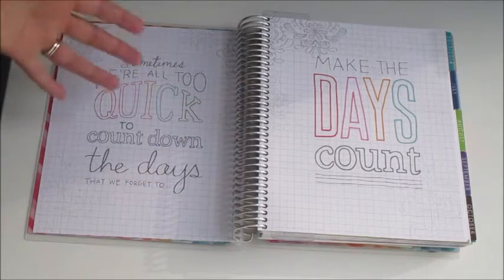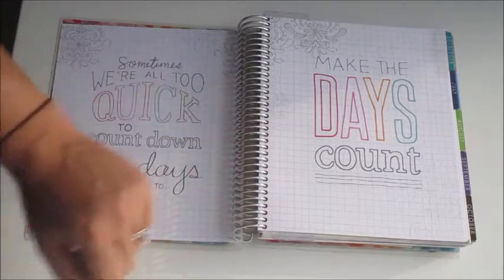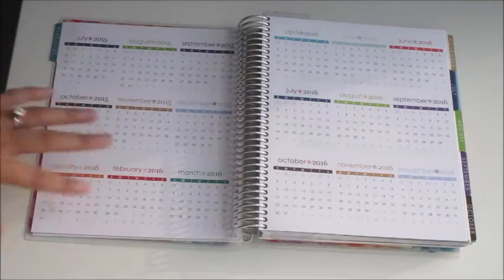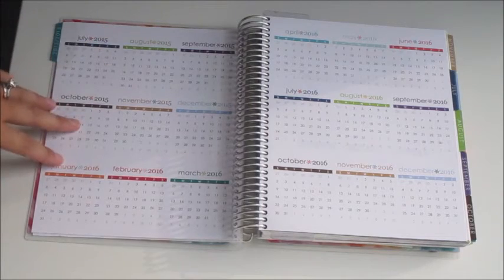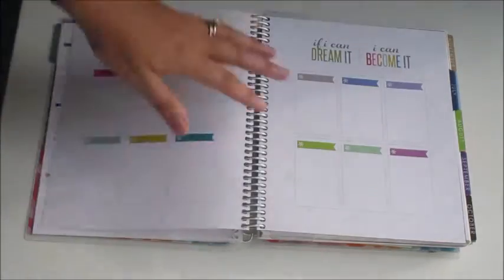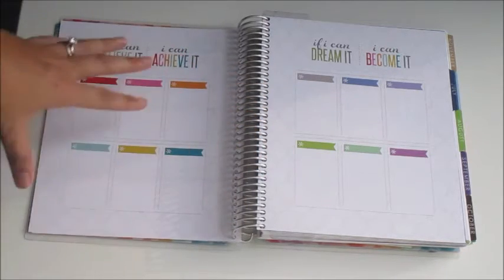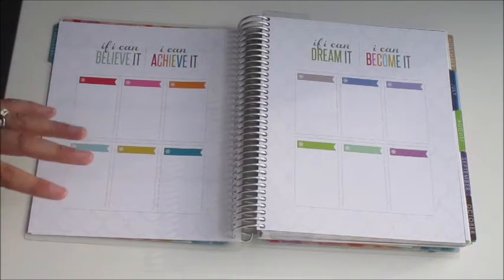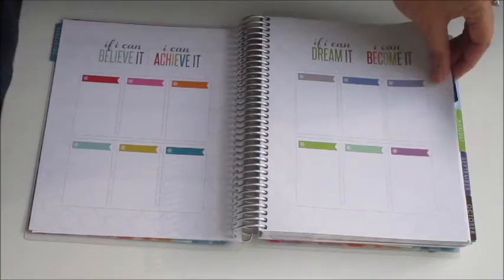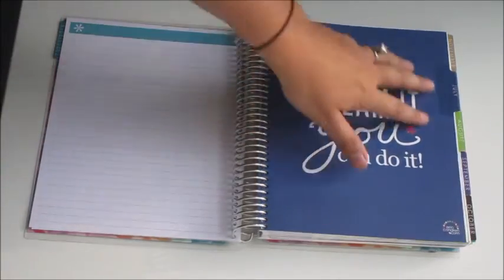Then you have a welcome page with really nice designs around the sides — it's grid paper with a couple of quotes. Your first tab is 2015–2016, which is the 18 months at a glance. As I mentioned in my horizontal video there are tons of ways to use this. You also have pages with six boxes on each side that you can use in any way to track things. The colors are just different from the horizontal. Then you have your first notes page.